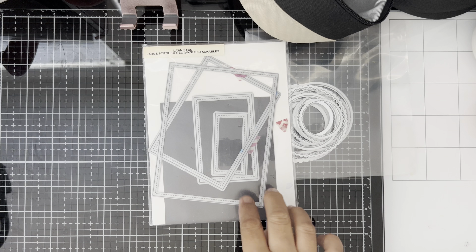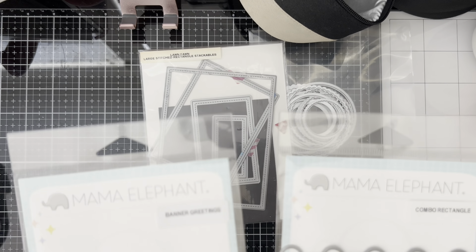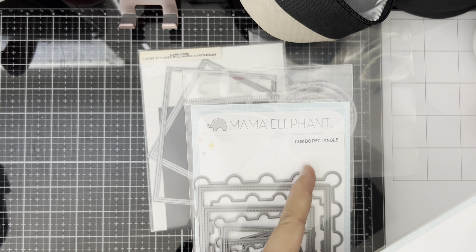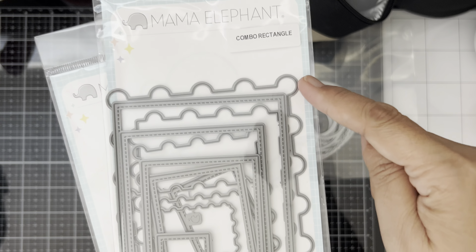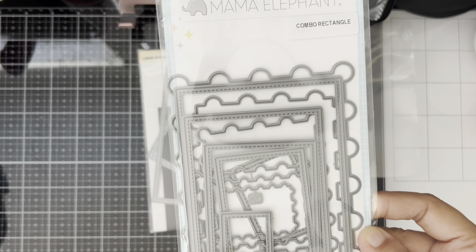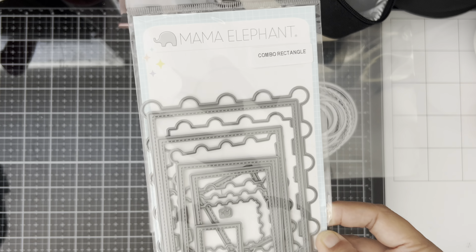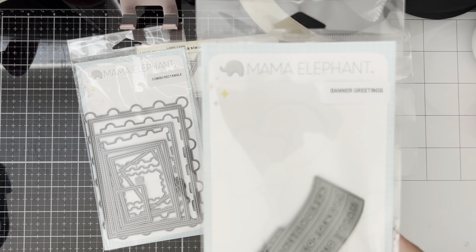I also use two big ones, and then my friend Helen enabled me to buy these die sets from Mama Elephant when I watched her last video during our collab. This is the Combo Rectangle Dies — it's a set that has the scallop detail plus the stitch rectangle dies in a combo, so it's a very good set to have in your stash. I also have the Mama Elephant Banner Greetings die set.